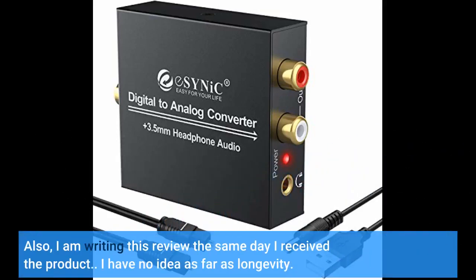Also, I am writing this review the same day I received the product, so I have no idea as far as longevity.